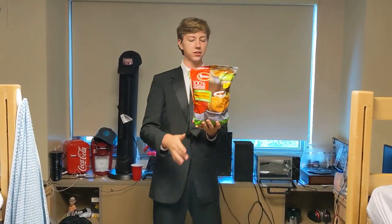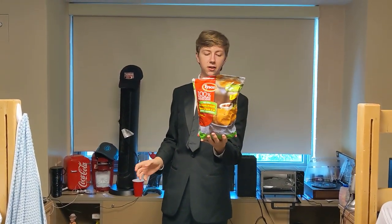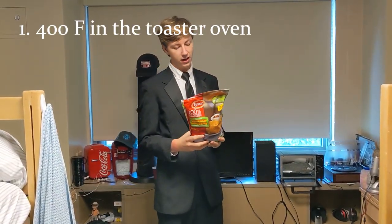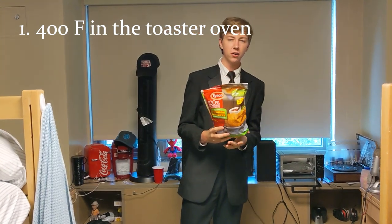So here we have Tyson's Chicken Nuggets. Now this is my own original recipe. What you do is you take the toaster oven, set it to 400 degrees Fahrenheit, and you heat it for about 11 minutes.